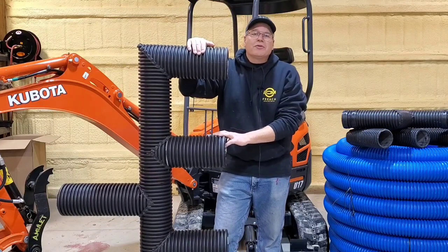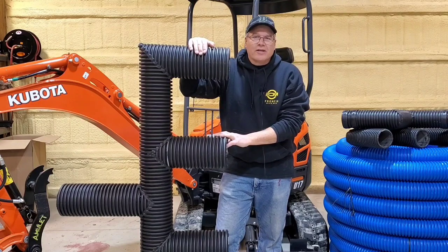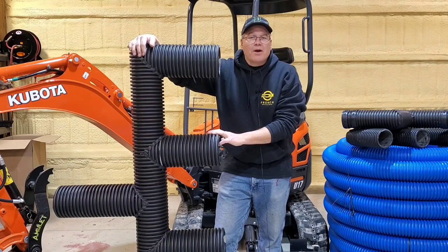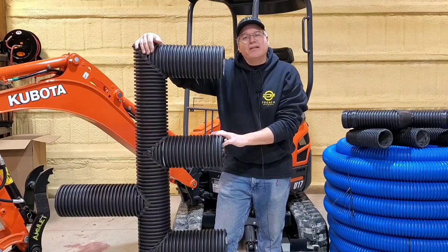How many of our subscribers and viewers have a water problem where they don't know where to take the water to? It's one of the biggest dilemmas. So you're trying to fix this water problem — where can you take the water when you don't have a storm drain?